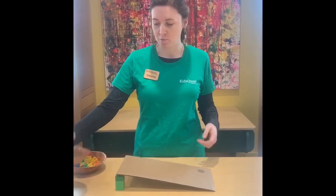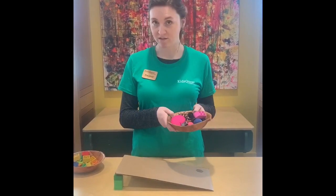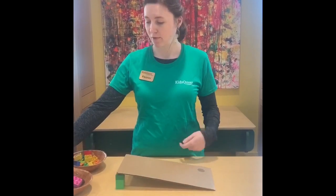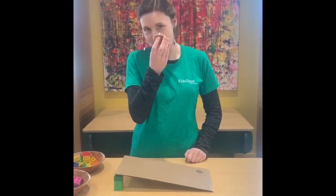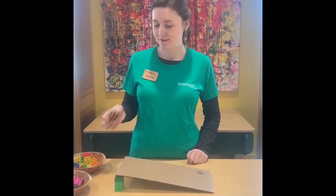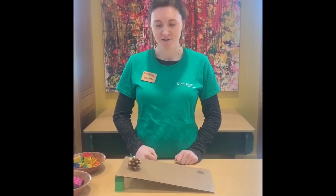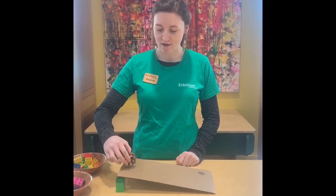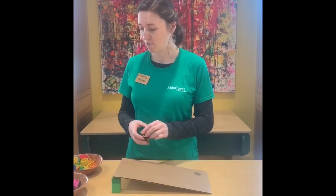Now I found some different toys from around the museum and I'm going to figure out which ones will roll on our ramp. Let's start with this pinecone. Do we think this is gonna roll on the ramp? I put it down — it didn't do anything. What if I turn it on its side? It rolled a little bit, but not all the way down the ramp.